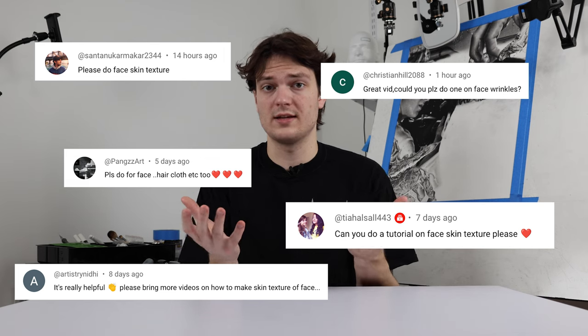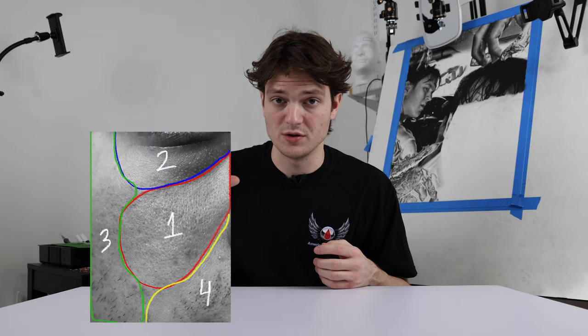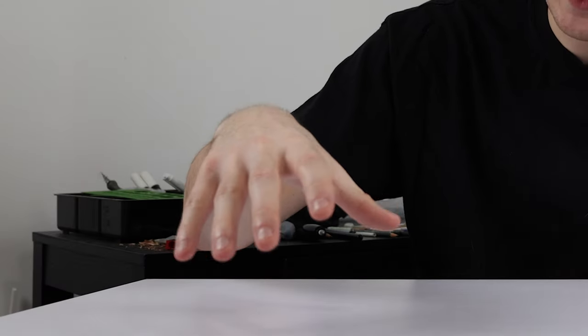This week's hyperrealism tutorial is how to draw the skin texture that's on your face. Last week we did how to draw the skin texture that is on your hands. Thank you so much for the positive feedback on that. A lot of you said that you wanted to see skin texture on the face. Now, this skin texture is a little more complicated than last week. There's a lot of different textures and patterns going on in just one small area. I'm going to break it down step by step to make it as easy as possible.